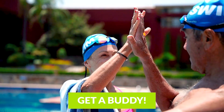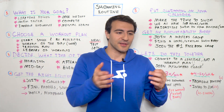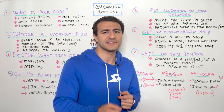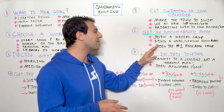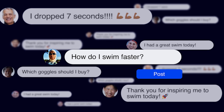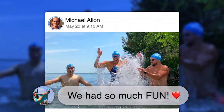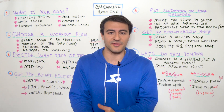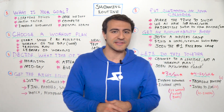Get an accountability buddy — someone you swim with, someone you met at the pool, or even a friend working out at the same time as you elsewhere. Teamwork makes the dream work, so find a local or virtual swim buddy. You can join the MySwimPro Facebook group — it's the number one digital swimming community in the world, with tens of thousands of people from all over the world with different goals and skill levels all supporting each other. The link is down below in the description.